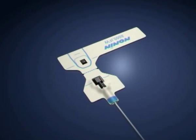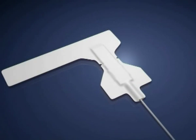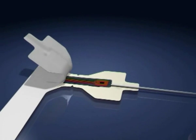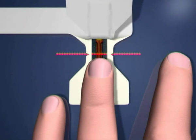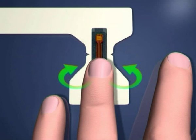First, place the sensor on a firm surface with the side with writing facing down. Next, peel off the protective backing. Now, place the tip of your ring finger just before the midline of the oximeter. And fold the side wings.